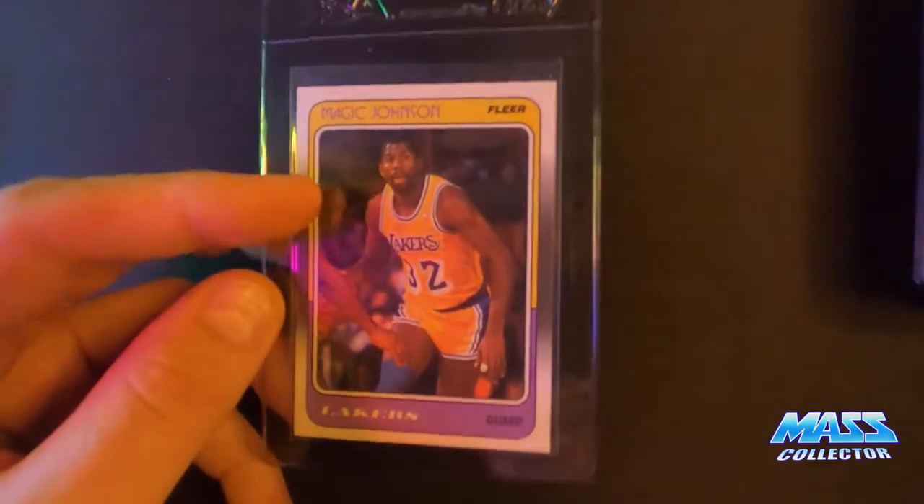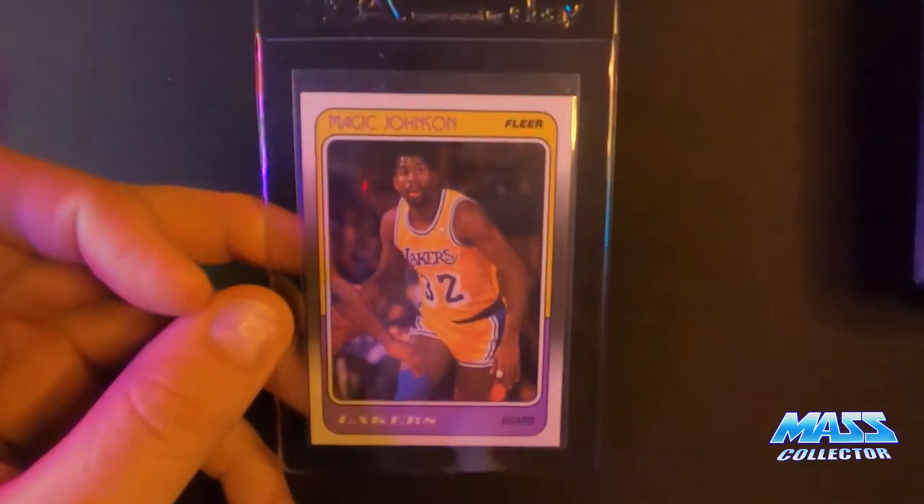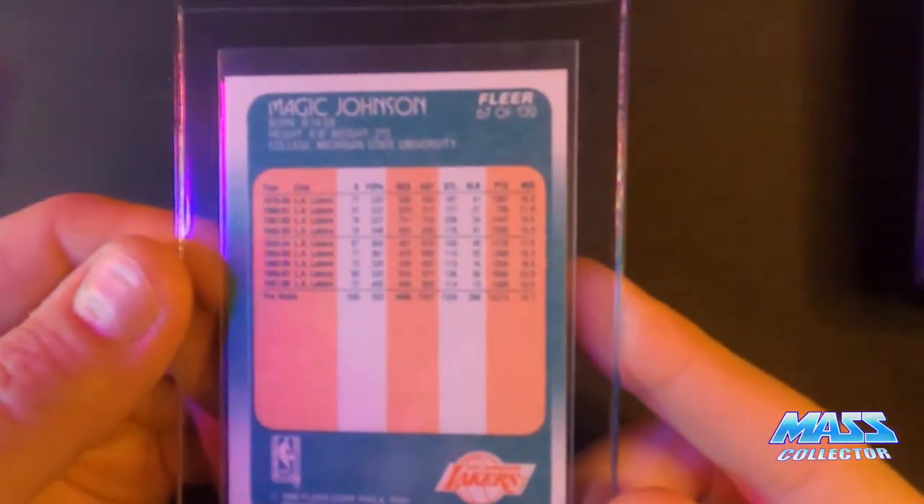I bought this Magic Johnson off of Facebook Marketplace for 10 bucks. Looks pretty good. 1988 Fleer.